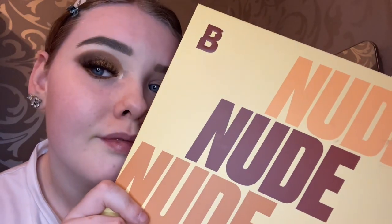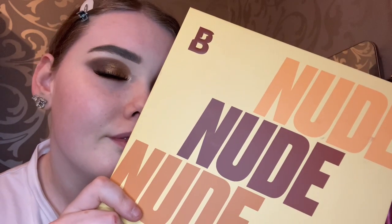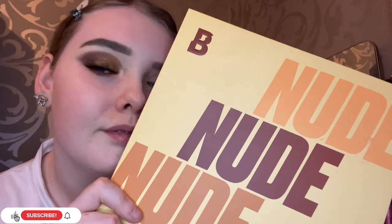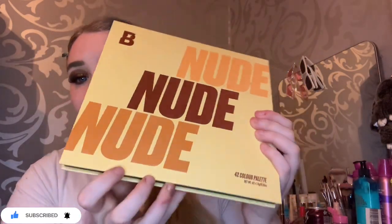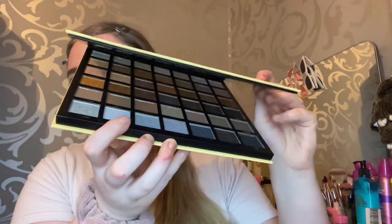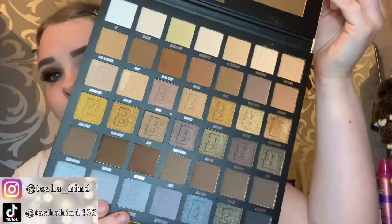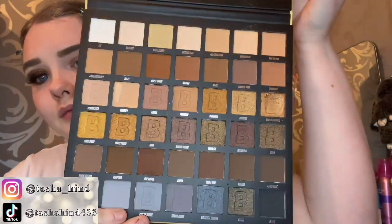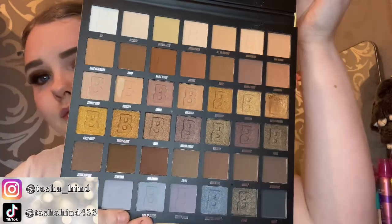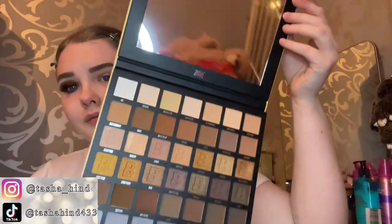Hey guys, welcome back to my channel! If you're new here, then welcome. I'm testing out this nude Beauty Bear palette — I've already done a natural neutral glam makeup look. These are the shades we're going to be using today, so if you are here, don't forget to leave a like and subscribe down below as always.